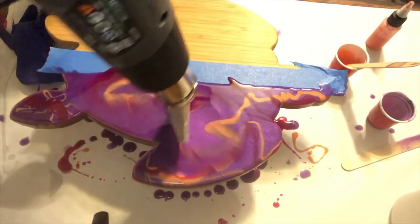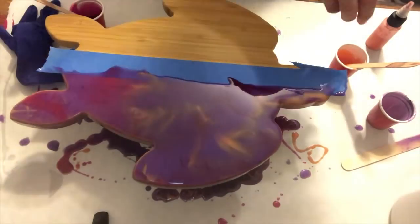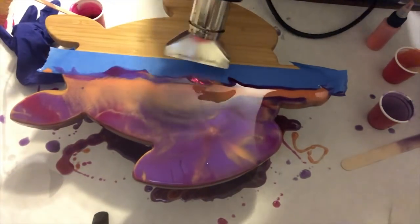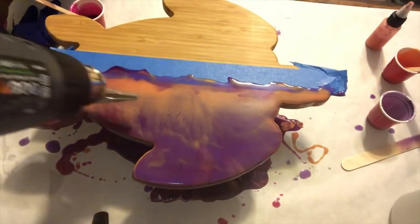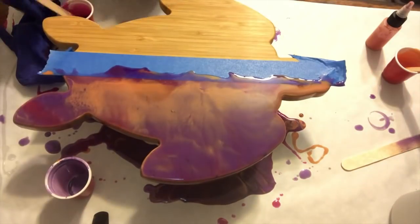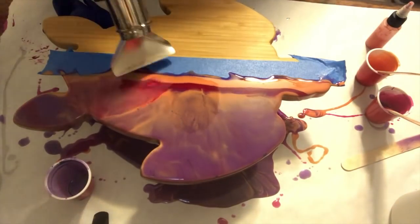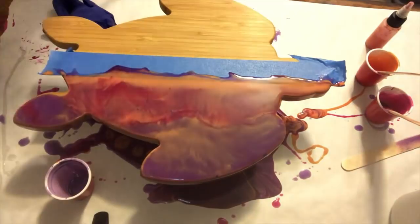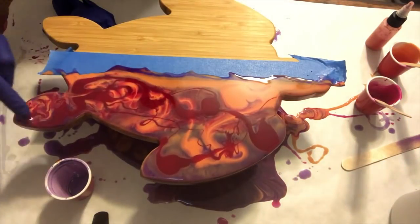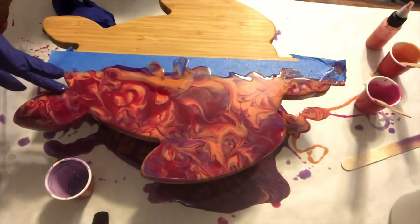I use a heat gun to move it around and push it off — I waste a bunch of resin, but it's lots of fun. It looks really pretty. I even loved it right here, but then I wanted something brighter, which is why I kept pulling in the coral and the magenta. Then I'm just using my glove to tap and pull the resin around to mix it all together.